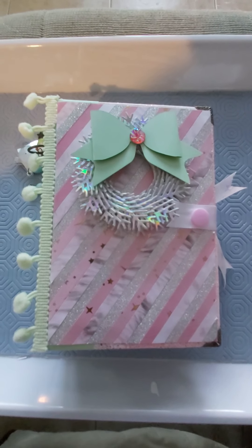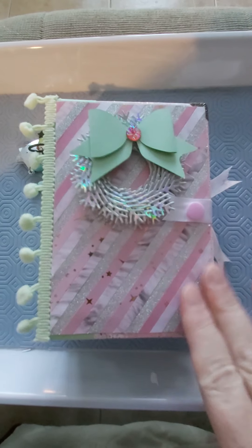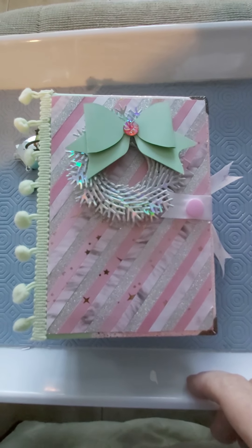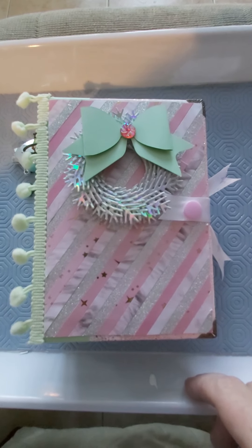Hi everyone, it's Bobbie Jo and welcome to my home. I'm just coming to you with a couple of project shares. This I have already started showing you — it was my album that I was calling my scrap album.